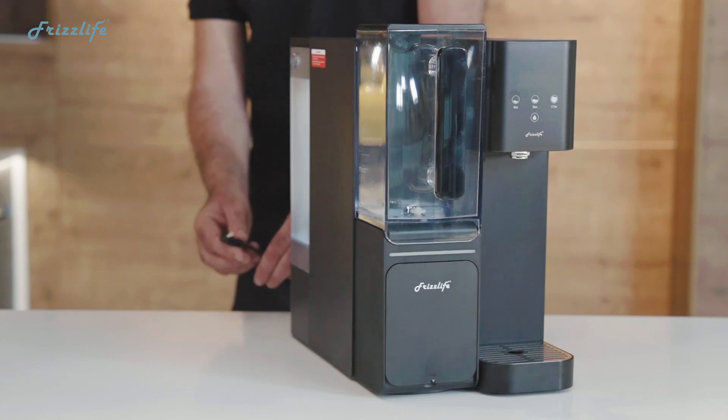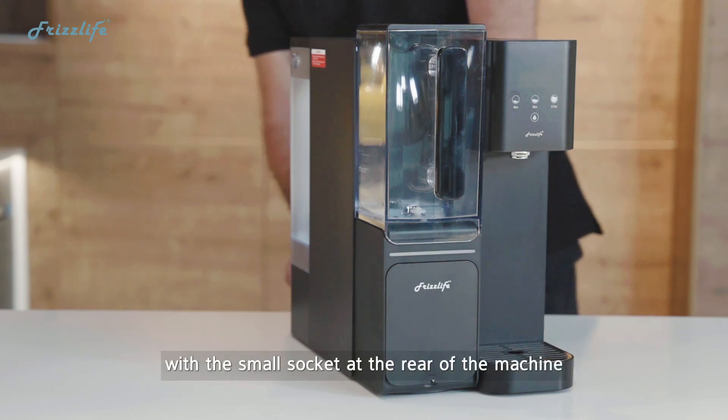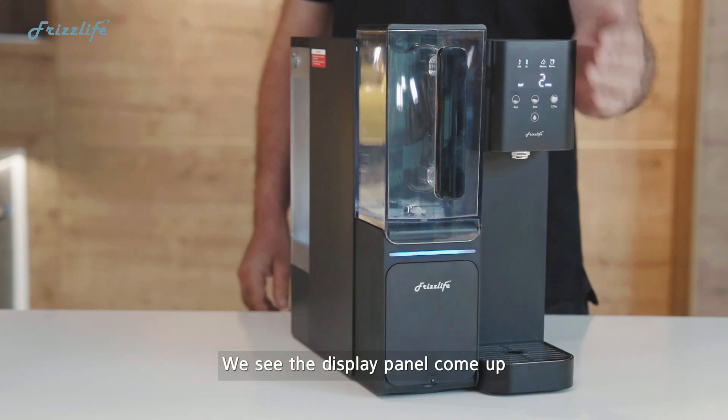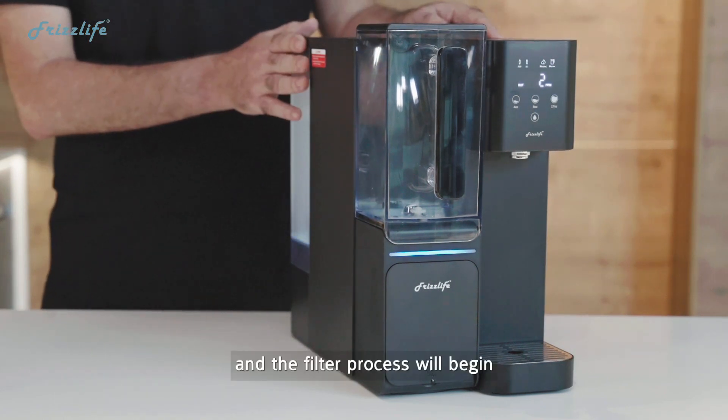Next we need to plug in the power. It's with a small socket at the rear of the machine. We plug that in and we see the display panel come up, and the filter process will begin.